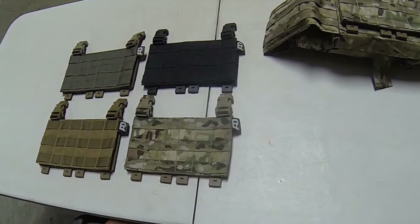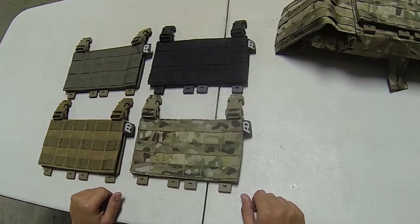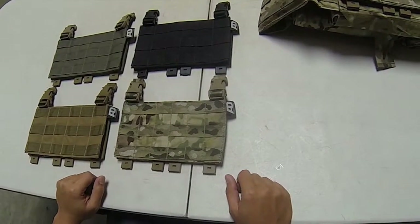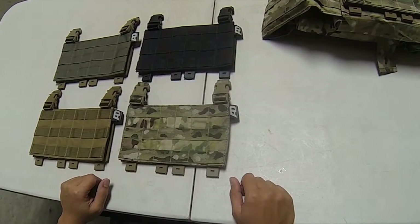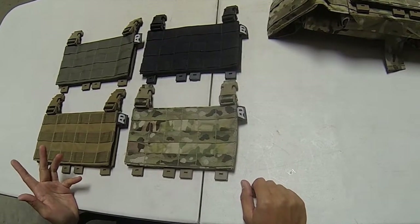Hey guys, it's RokarProved here. Back again to talk about the Advanced Dynamic Universal Panel Adapter. There were some questions about what exactly comes with the kit, so I'm here to show you what that is.